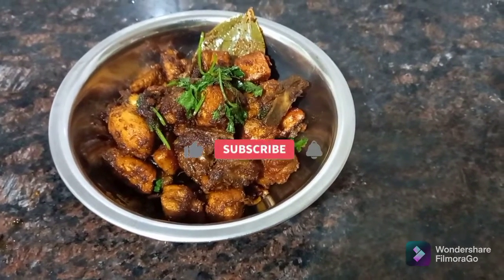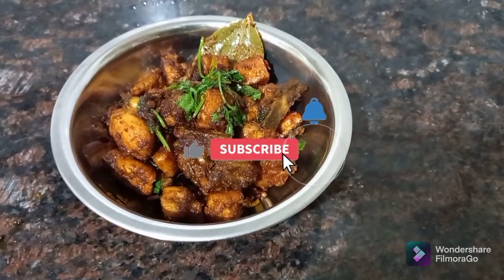Hi friends, welcome to my channel. This day we will make a recipe for the chicken fry.